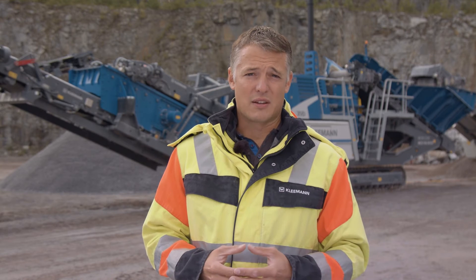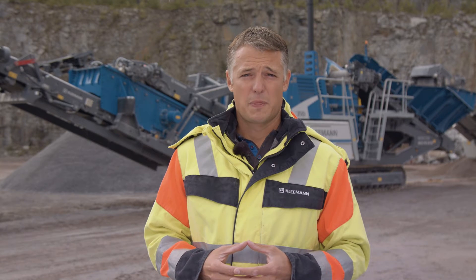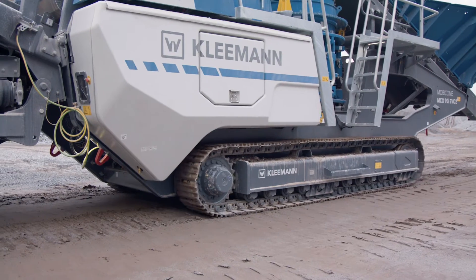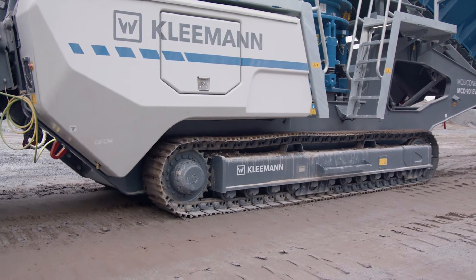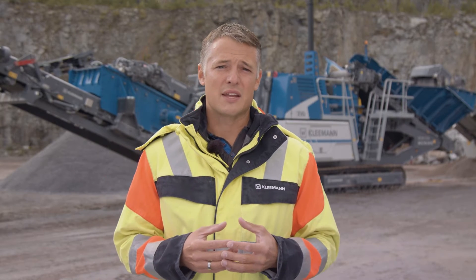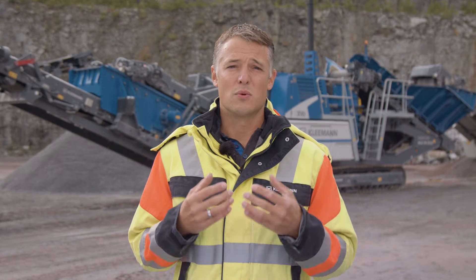Let's take a closer look at our new cone crusher. The plant not only has a new look — the chassis beam was extended and the overall plant has a somewhat more robust design. We were inspired by the big sister of the MCO 110 Pro.